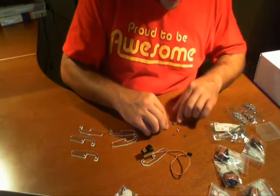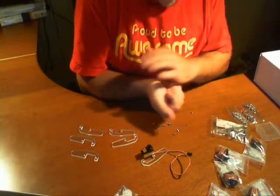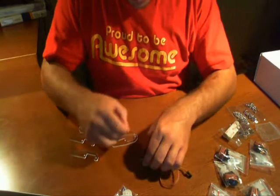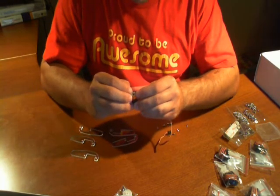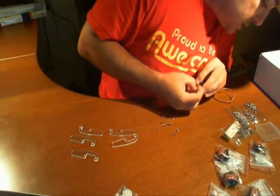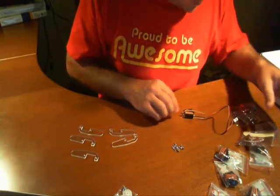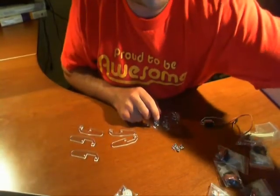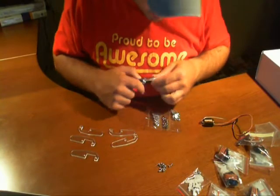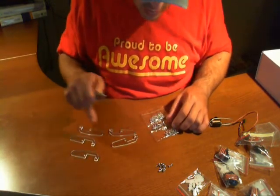Moving the standoffs and washers aside since this step says nothing about those. Always keep track and make sure you don't lose any of these parts - if you lose one you're going to have a problem finding these components again. There's a big mixture of screws here, and we're going to need approximately 12 screws total. Let me open up another bag of screws to see what I need.